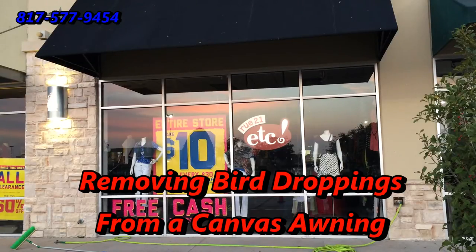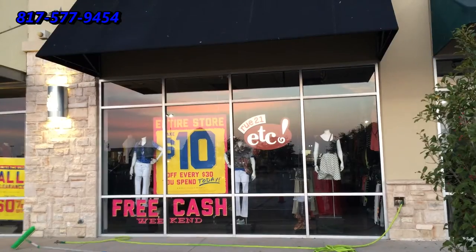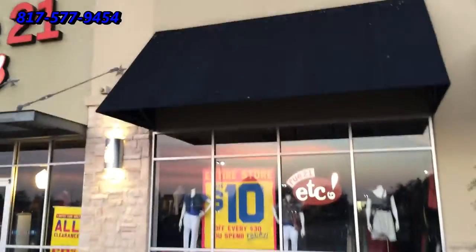Good morning, this is Wayne with Specialized Maintenance Awning Cleaning Service in the Dallas-Fort Worth Metroplex. This morning we're going to clean this one black awning. I'm going to take my camera off the tripod and show you around a little bit.